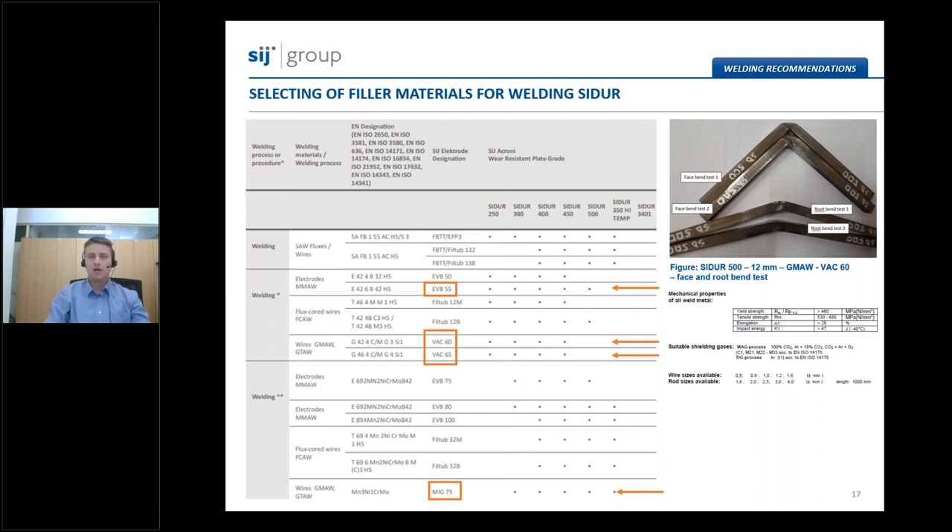For Sidur grades with hardness up to 450 Brinell, we recommend gas metal arc welding using massive welding wire Watt 60 or Watt 65, both produced by our daughter company SIJ Electrode Jesenice. For higher hardness such as Sidur 500 grade, we suggest using MIG 75 wire. If the strength of the joint is not a crucial parameter, it is also recommended to use lower alloy filler metals like Watt 60, which will provide high impact toughness in the weld and result in a lower tendency for cold cracking.